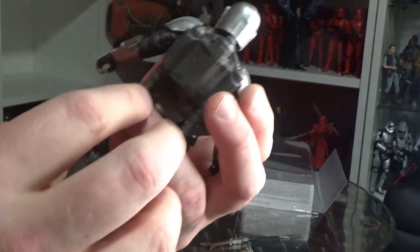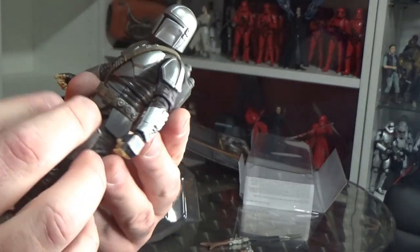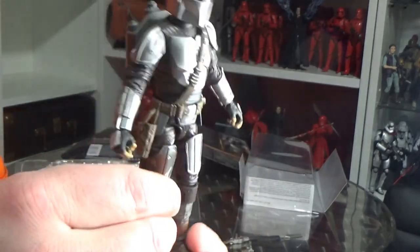Articulation-wise, it's all the same as the regular Mando. I'm not going to point out articulation anymore because it just takes up a lot of time and I want to show off the figure for what it is.